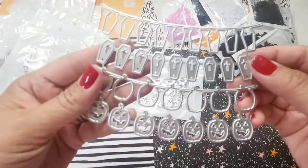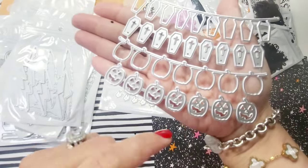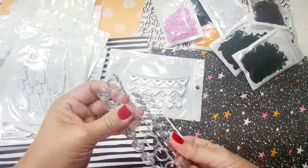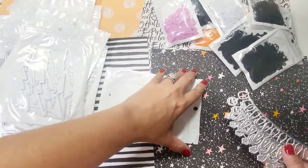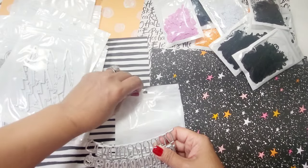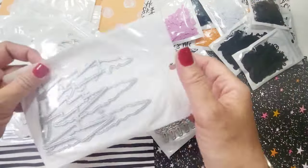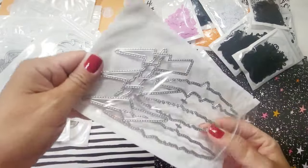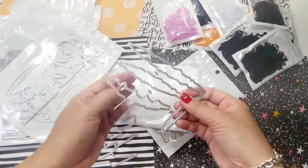This one is the coffin die — you can make your own coffin. Then there are pumpkin shapes, super cute and fun to play with, perfect for decorating absolutely everything like cards. Next is a very unique die — it's like lightning and bite marks or scratch marks. I've never seen this done before.